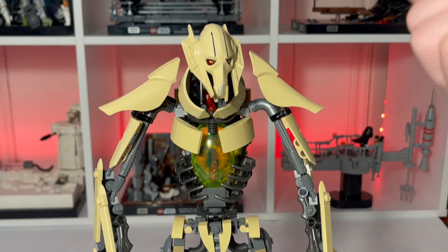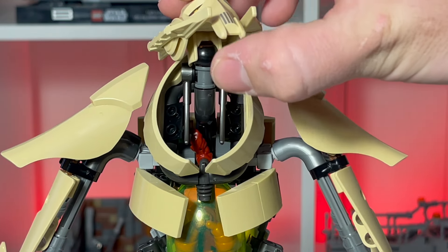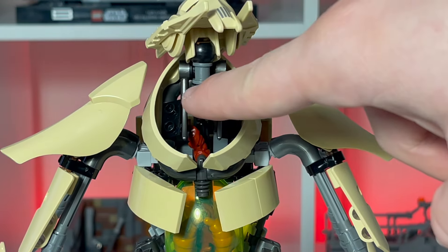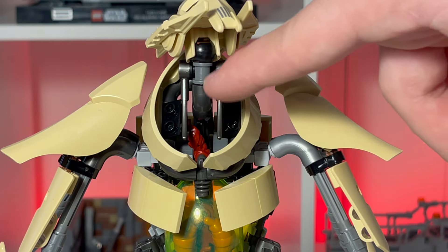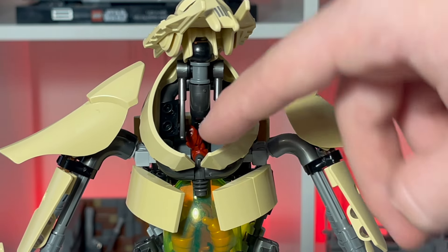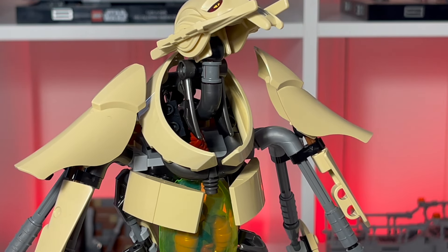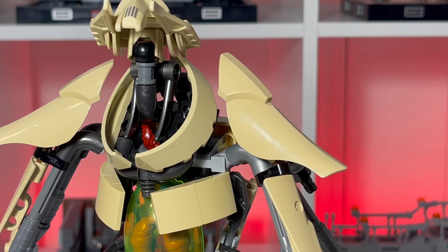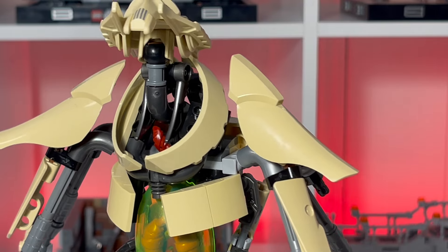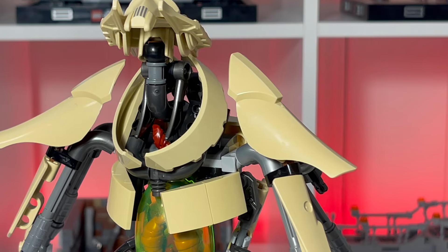Let's make our way up the model and take a closer look at the neck. Moving the head out of the way will reveal that the neck uses these modified round bricks with axle connectors on each side, and then there are some claw pieces on each side of the neck which act as a little more detailing. It comes together to create a good-looking neck, and these windshield pieces in tan make an excellent collarbone. I think this whole neck area is my favorite part of this model.